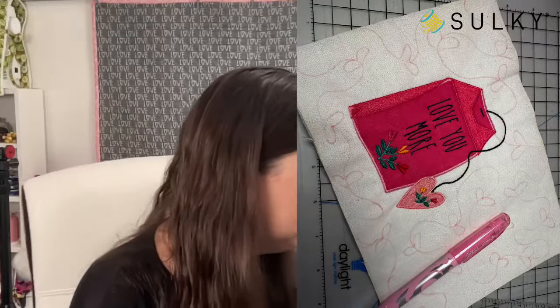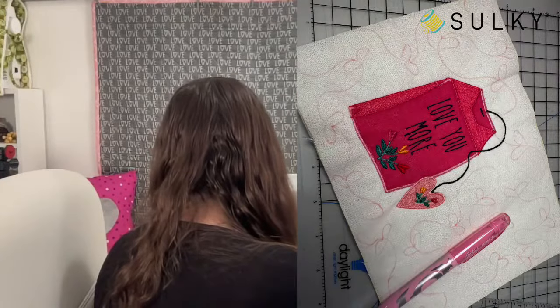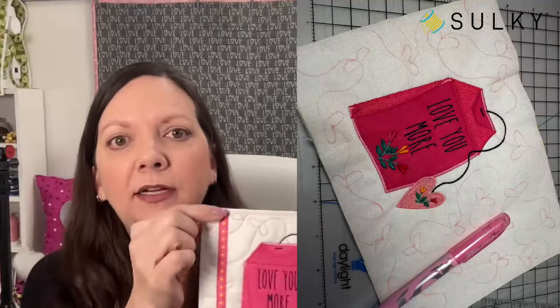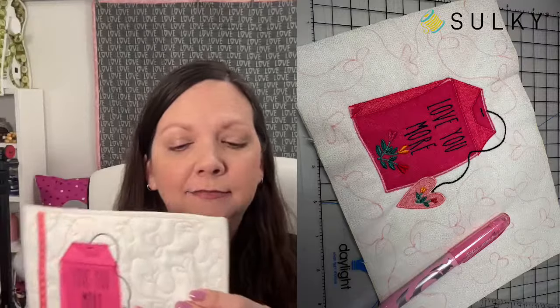Once embroidery is complete and you've removed the fabric from the hoop, trim the mug rug to your desired size. Mine is about six-and-a-half by eight-and-a-half inches. I really just eyeballed it — I wanted a good border around my design and also wanted to offset the design a little bit to leave room for adding a strip of ribbon and some open areas to show off the quilting, as well as to place the mug without covering up the embroidery design. After you trim it up to the desired size, now comes the fun part: quilting.